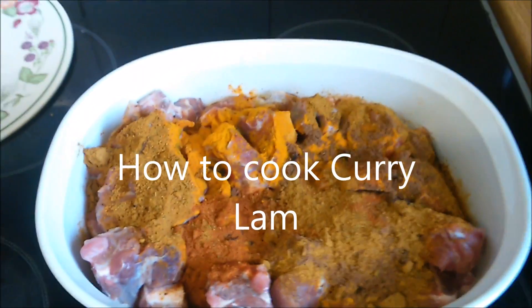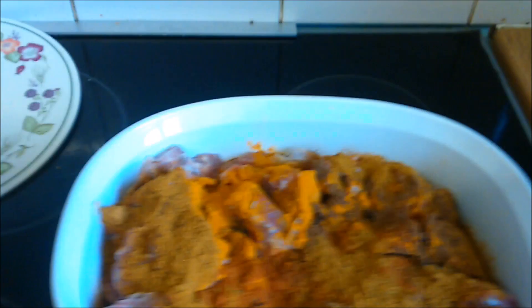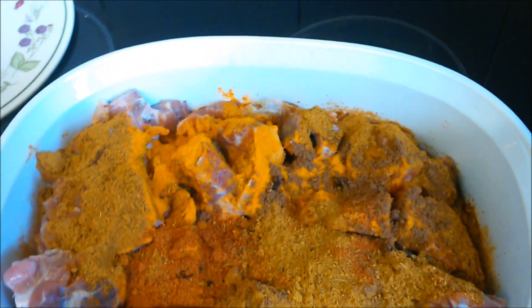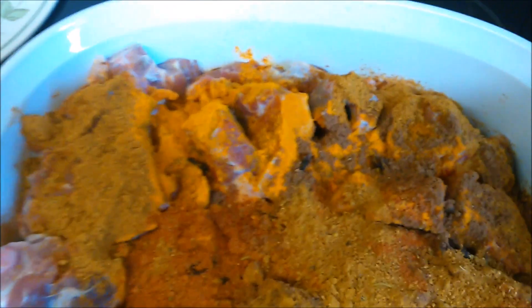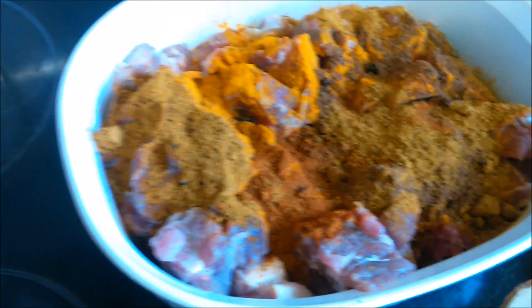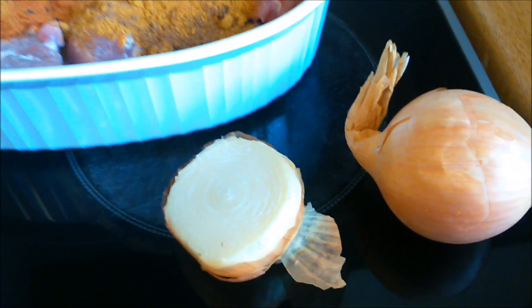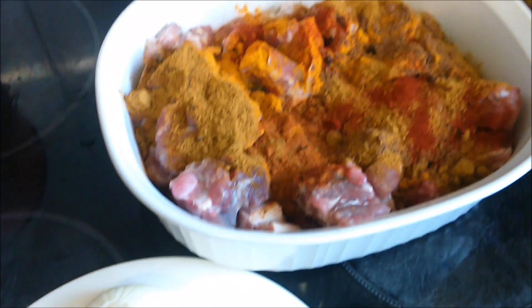Welcome to Granddad's Kitchen once again, good morning. We're doing some curry lamb. In here we have our curry powder, some whole cloves, some all-purpose seasoning, a teaspoon of mixed spice, and an onion we're going to cut up and put in there.